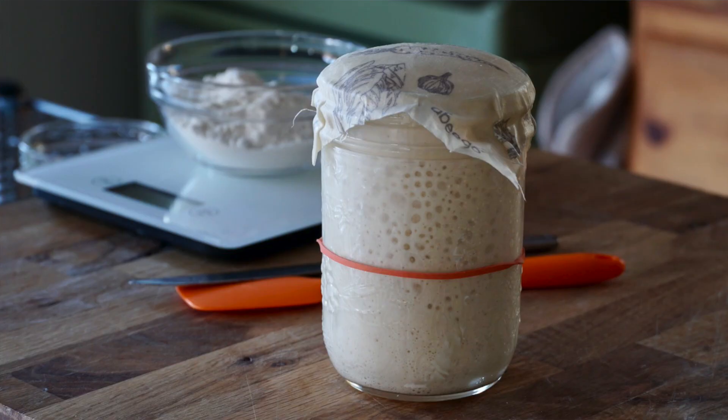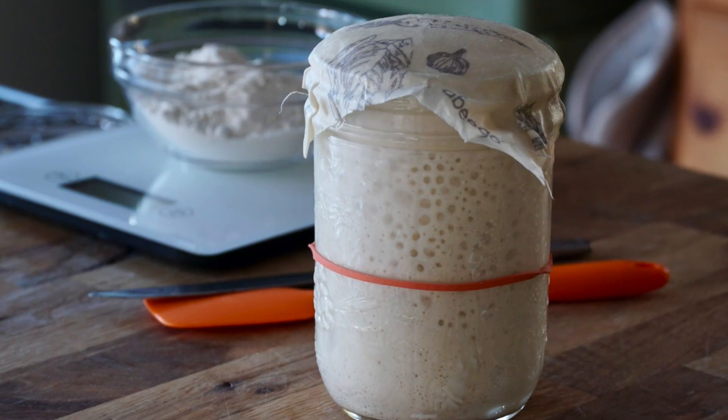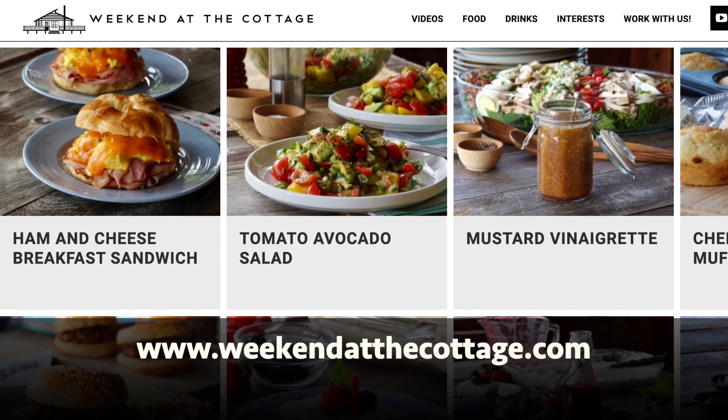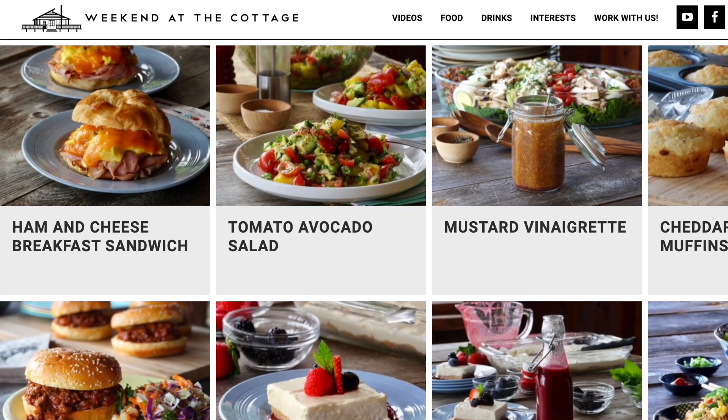I spoke to my business partner Carol. We decided we're going to do a series, two parts. First of all, I'm going to show you how to make an easy sourdough starter, and then the next video at Weekend at the Cottage is going to be me showing you how to make a delicious homemade sourdough bread. The full story, photographs, and expert tips are available on our dedicated website, weekendatthecottage.com. When you're there, please subscribe and tell your friends we're doing a starter and sourdough series.